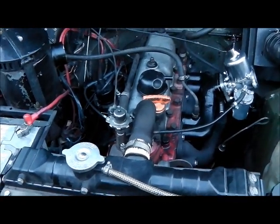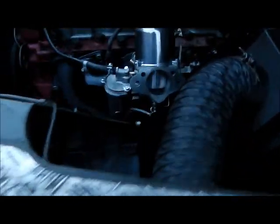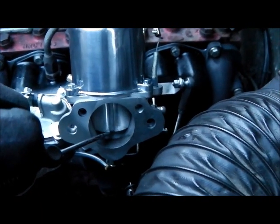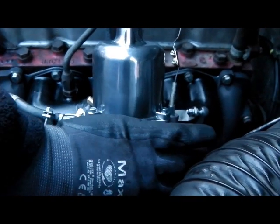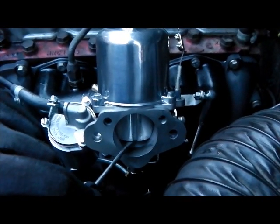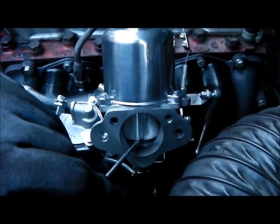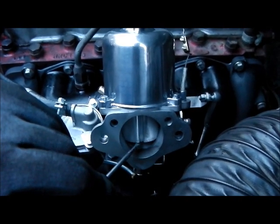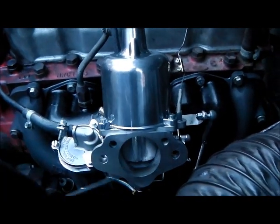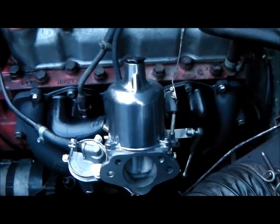The last thing to do is put the air filter on. If you're setting up without test equipment, what you need to do is lift the piston a sixteenth of an inch. If the engine speed increases, it's slightly too rich. There should be very little change when it's set correctly. After another half turn of adjustment, that's pretty much spot on.